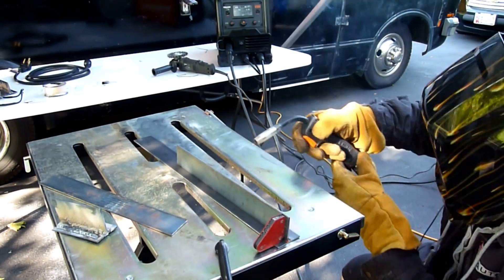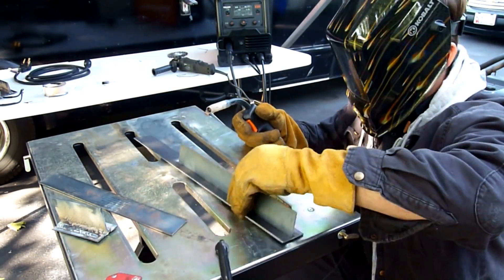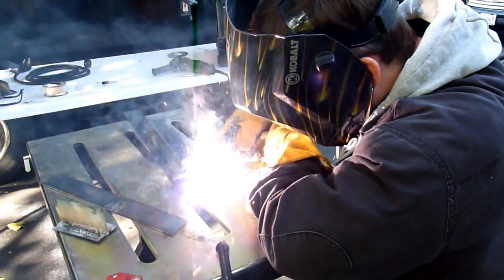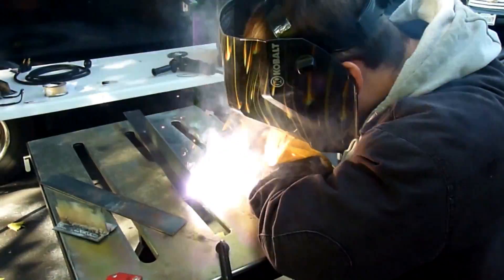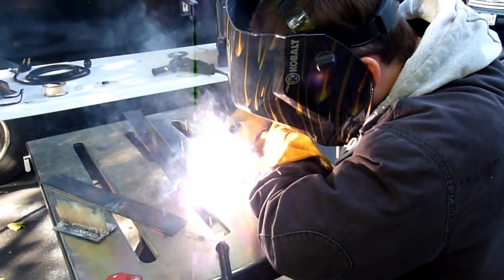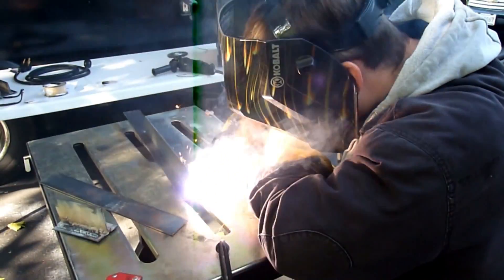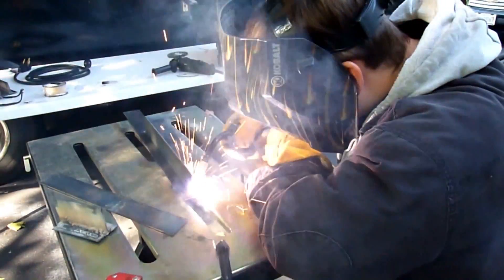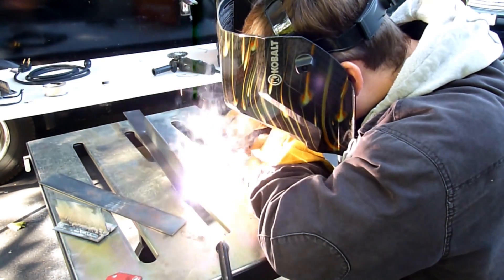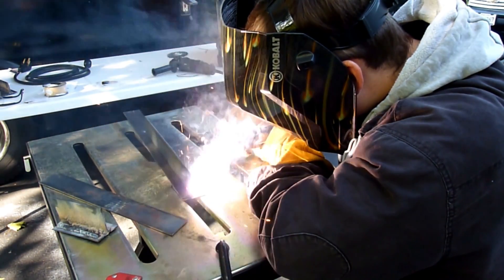I'm just setting this up so I'm going to do a couple of quick tack welds and then go ahead and run a weld along the bottom of that right angle joint. I wish I had a stronger generator — go ahead and take a listen as this welder makes that generator struggle. As I'm welding along, you can tell that I'm not getting a consistent arc as the generator RPM is fluctuating.